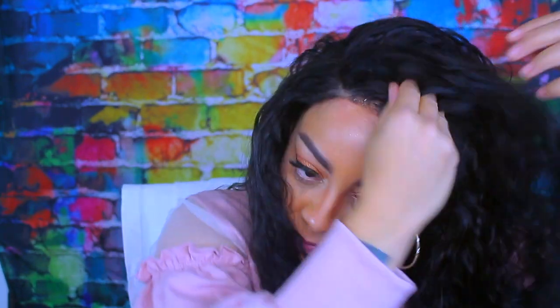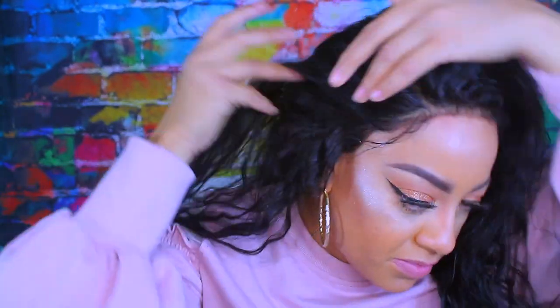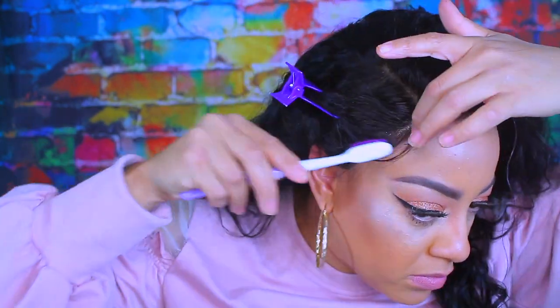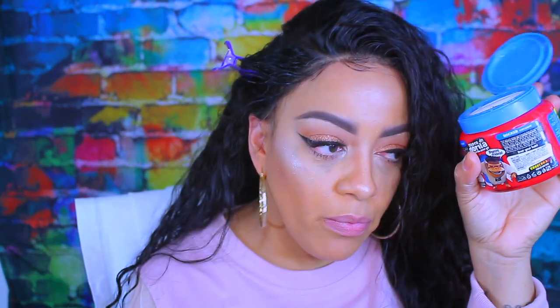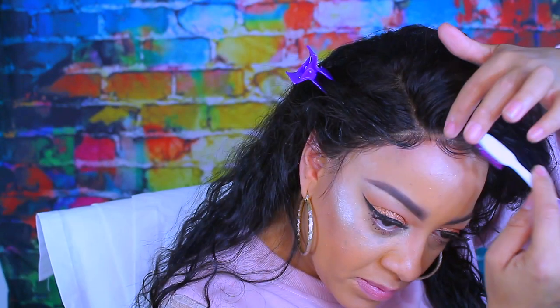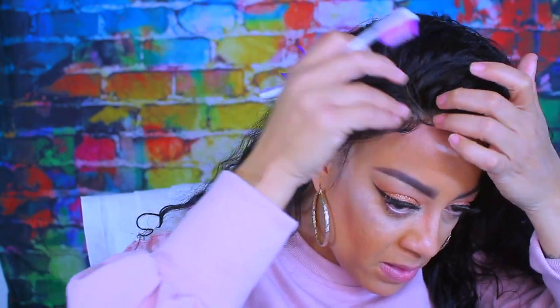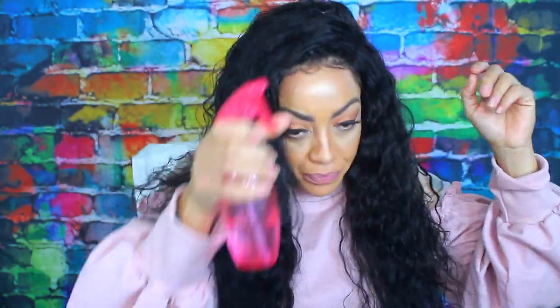To style and lay down my baby hairs I'm going to be using some Herbal Essence styling mousse. I know you guys are like, where is your Aussie? Well, Aussie was 50 cents more so I'm trying to be on a budget. They all kind of work the same, but when it comes to hairspray I am definitely an Aussie girl. I'm also going to be using one of my favorite gels of all time — Gorilla Snot gel — which I prefer over Got2B because Got2B gets a little flaky.